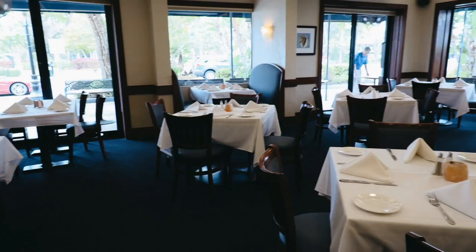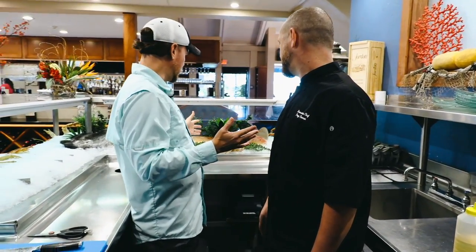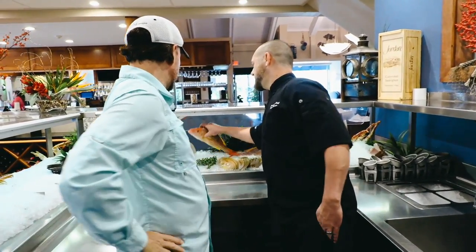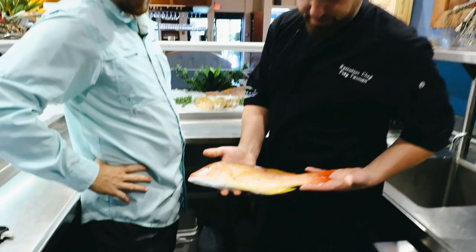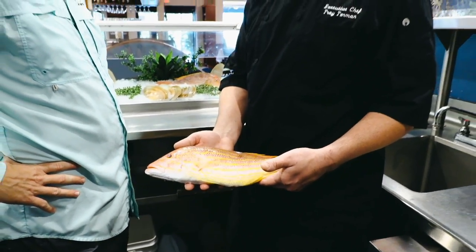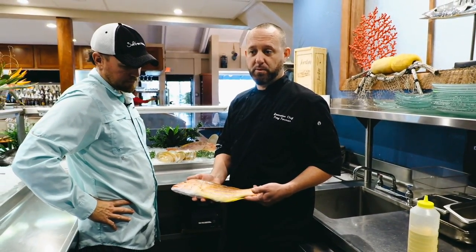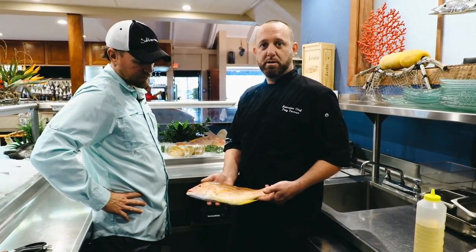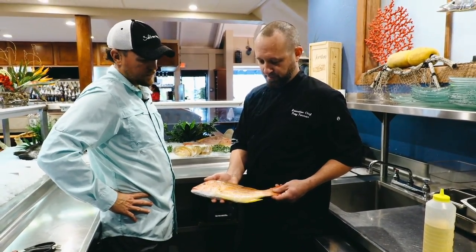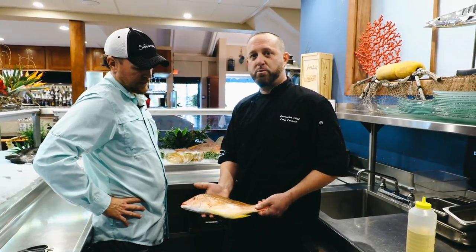We're going to do a couple different ones, but we're going to start with some snapper. We've got some whole lane snapper out of Key West. I'm trying to keep this to what you guys can do at home — mangrove snapper, yellowtails, reds, whatever you want to do. We do whole snapper here a lot. It's very popular in a lot of European countries and we sell quite a bit of them. It's real simple — you just got to be careful about the bones.